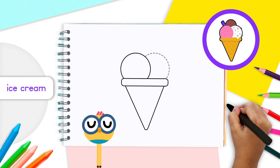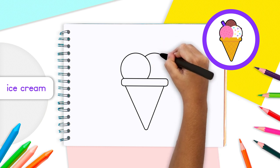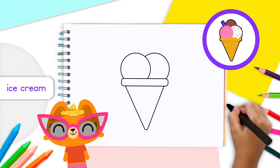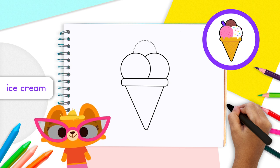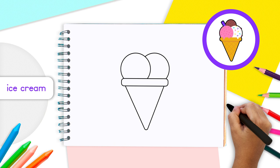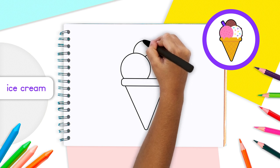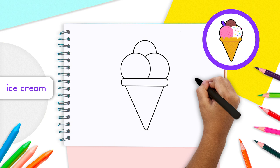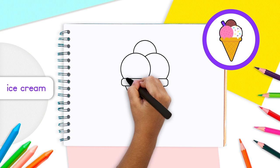Our drawing will have three ice cream scoops. At the top right side of scoop number one, draw a big half circle that stops right at the side of the base — that's ice cream scoop number two! For scoop number three, draw a smaller semi-circle on top, starting from the top middle of scoop one and ending at the top middle of scoop two.